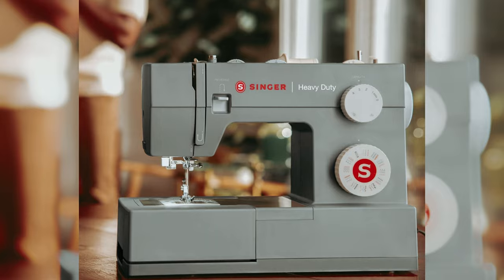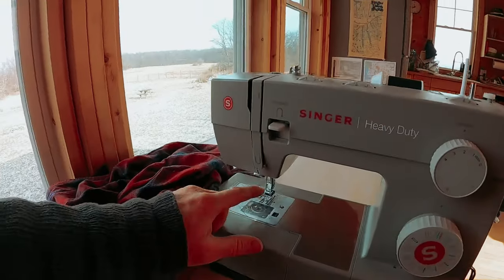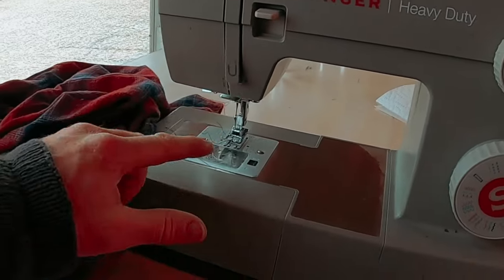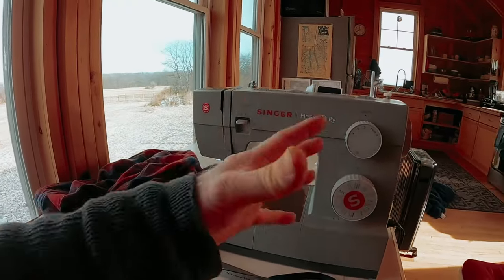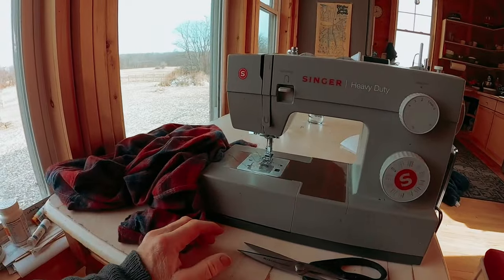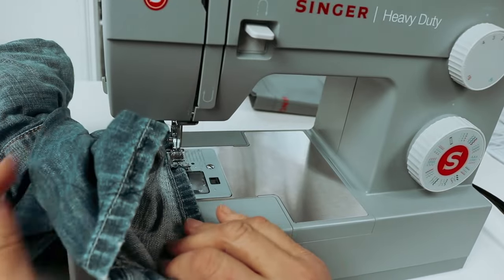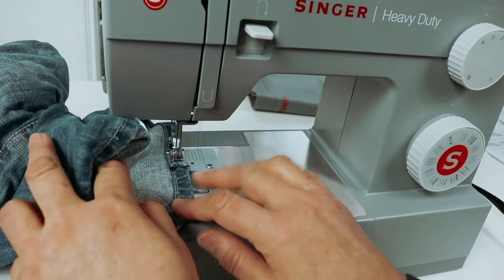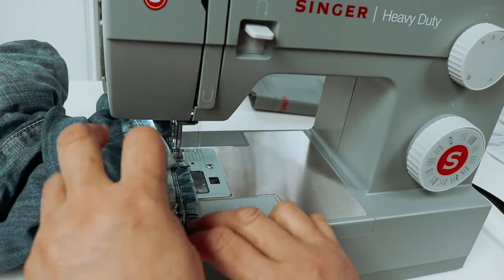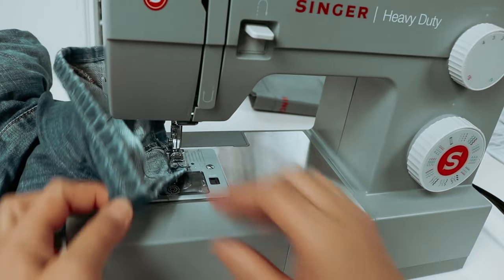The Singer 4432 also comes with a limited 90-day warranty on adjustments, belts, rings, bulbs, and attachments, and a limited two-year warranty on motors, light assembly, wiring, switches, speed control, and electronic components. With its 110 stitch applications and professional speed, the Singer heavy-duty sewing machine 4432 gives you the versatility and power to tackle any sewing project with ease.